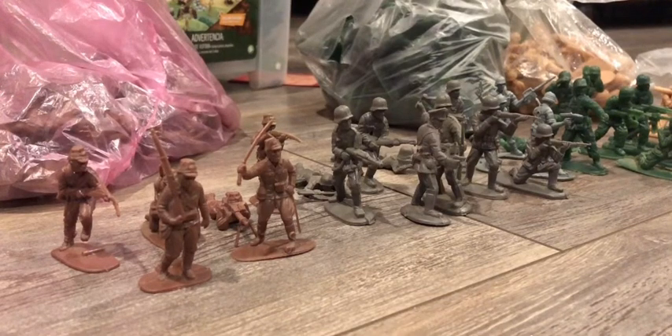Hello Armament Collectors, it's me IMC Productions and today I'm going to show you something that arrived to my house a few weeks ago. Because I was kind of busy I wasn't able to show this update of my collection to you guys sooner.